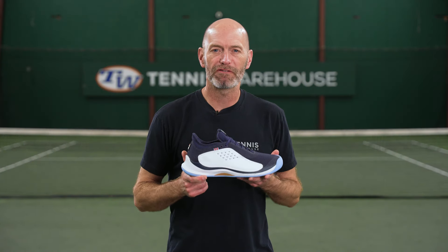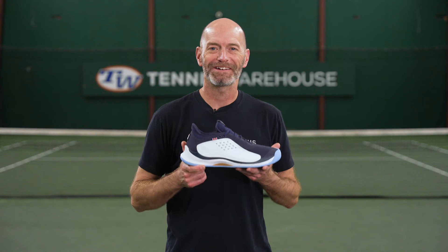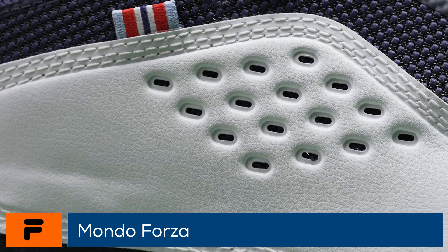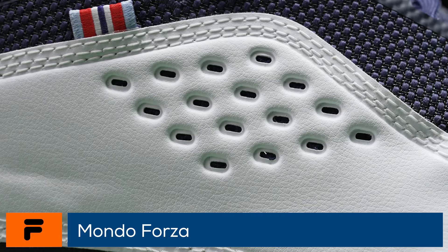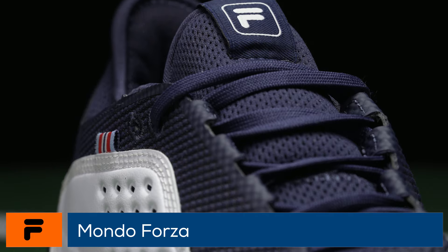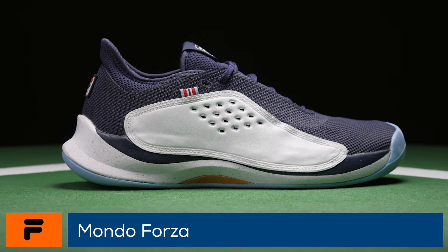Welcome to the Tennis Warehouse Shoe Review of the Fila Mondo Forza. Distinctive Fila styling combines with a shoe designed to meet the needs of aggressive moving players. On-court, the Fila Mondo Forza strives to create a balance of support, stability, flexibility, and durability.